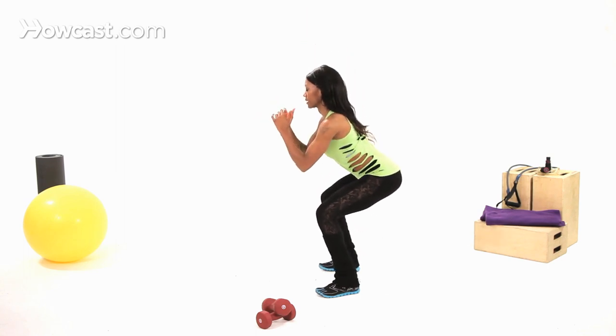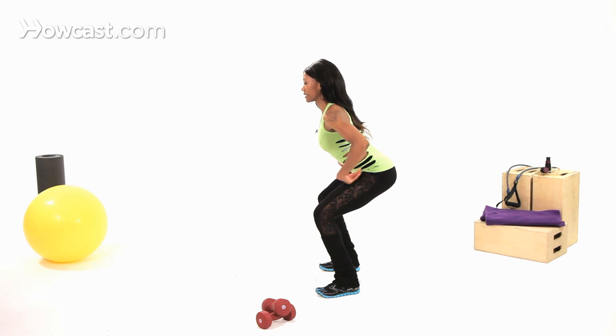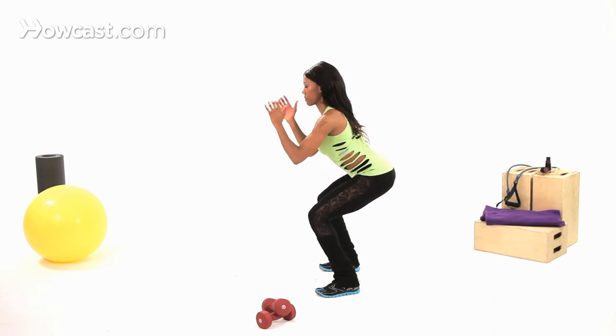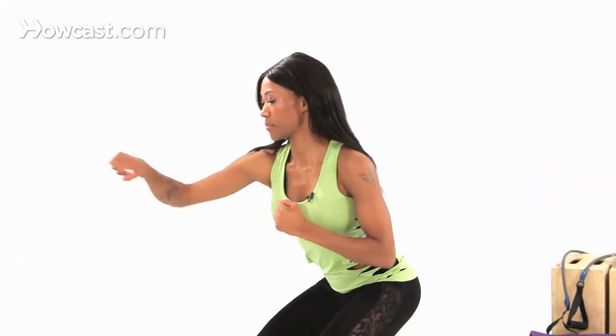So remember, a 180 is almost you're in a squat position. You're going to start with your hips pushing back, abs tight, and knees in line. You're going to pop up and punch, back and punch.